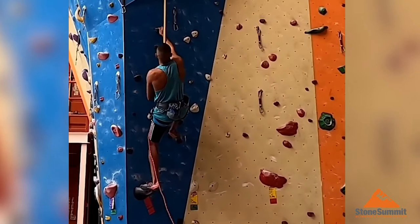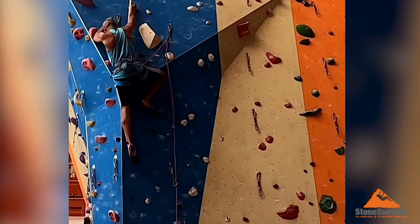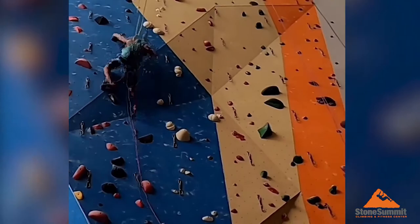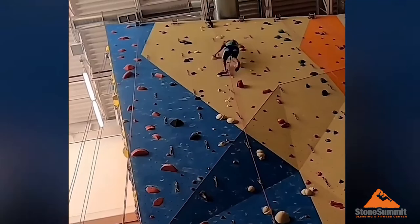Eventually, as your endurance builds, you will get to a point where all three routes will only be one grade below your max climbing level. This is one of the best exercises I use to gain endurance for hard lead climbing projects. Thanks for joining and I hope you guys like this exercise.